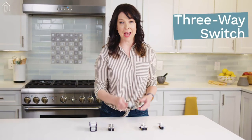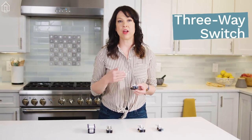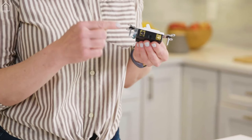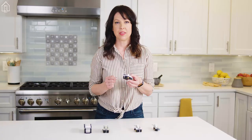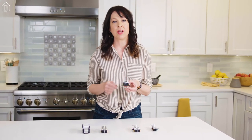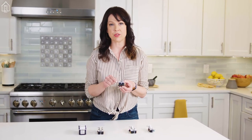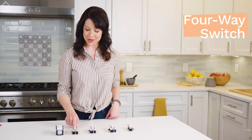Three-way switches have no on-off marking on the switch, and they have three screw terminals. The hot wire comes in from the power source to the terminal marked COM for common, or the darker screw terminal. The other two terminals are travelers, and they're interchangeable — and it's important to remember that these two are also hot. Three-way switches are commonly used in pairs to control a light from two locations, and they're found in hallways, at the top and bottom of stairs, in basements and garages with two entries.